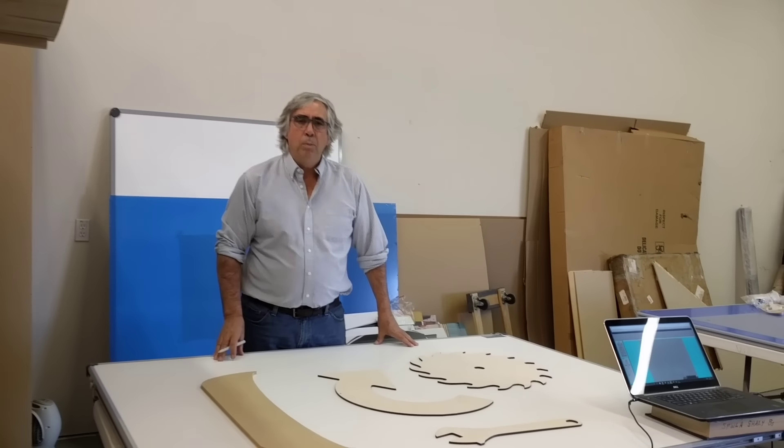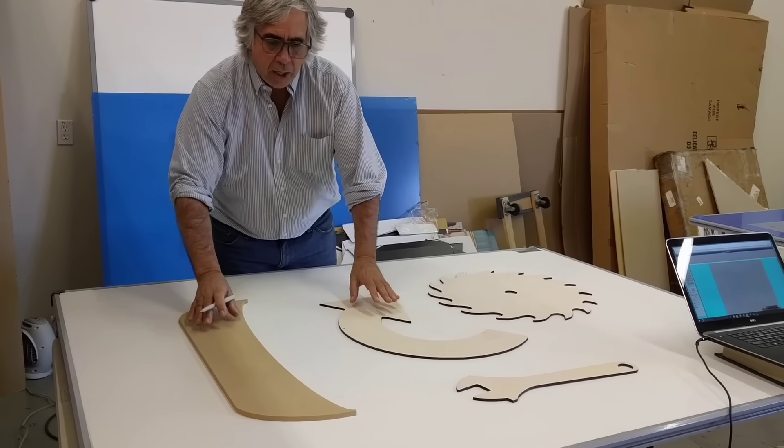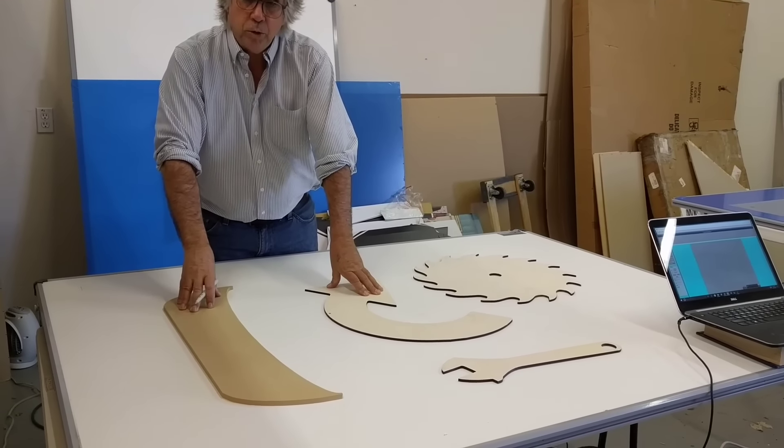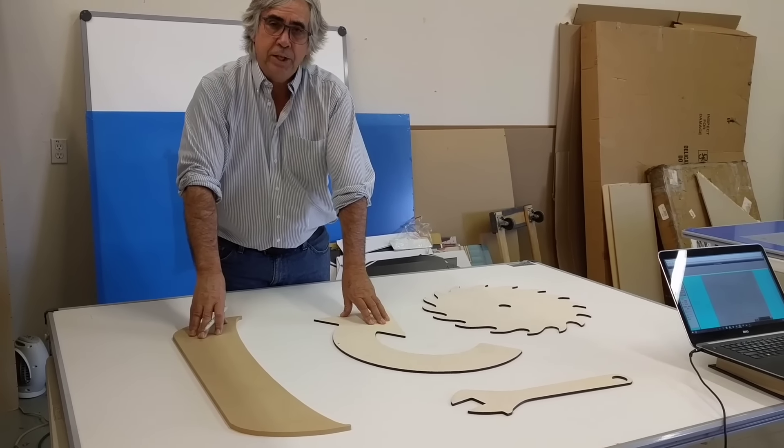Walsh with The Logic Group. Our company specializes in tracing solutions for the CNC and CAD industries. One of the big problems with CNC is a company is given a part or a pattern and they need to quickly and accurately get that part into the computer. Our company has the answer to that problem.